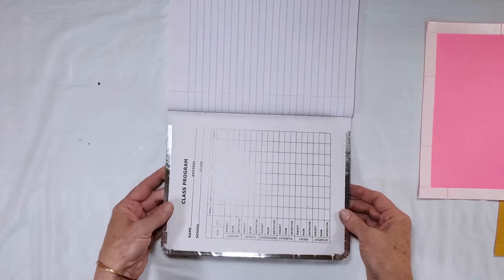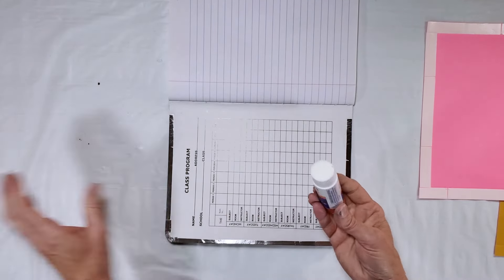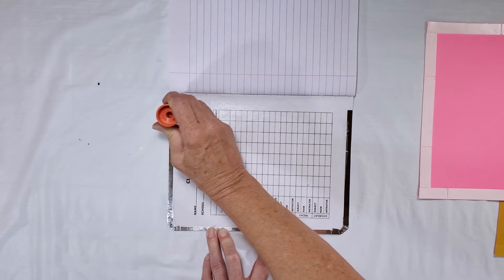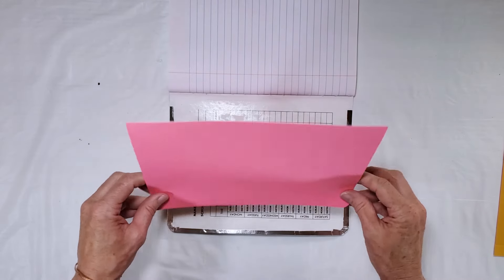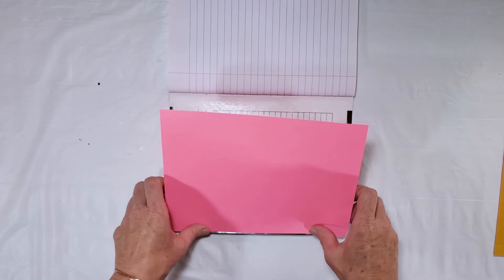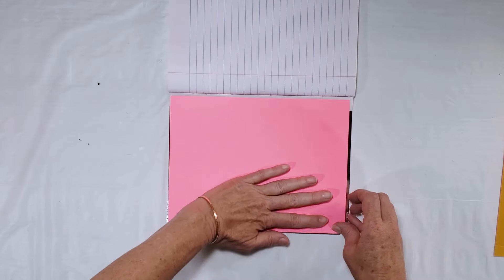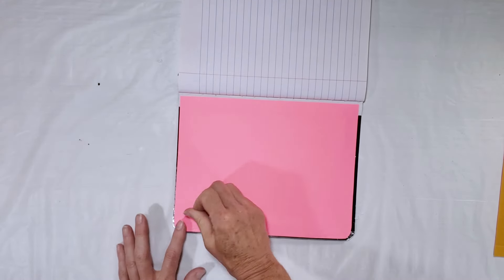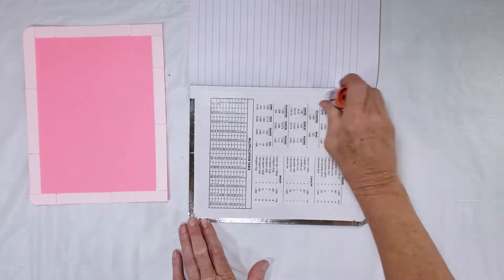The easiest way I've found to apply it is to start at the end with the corners. I carefully curl it up so it doesn't stick where I don't want it to, then line up the corners and the front edge of the notebook and let it lay down. This tape will stick so you're kind of committed wherever you lay it down. Then I'll repeat that process on the back.